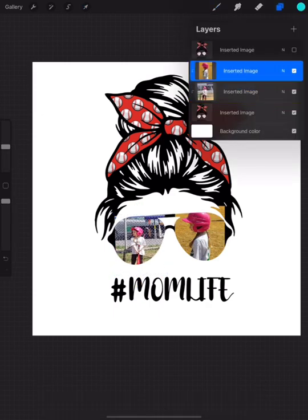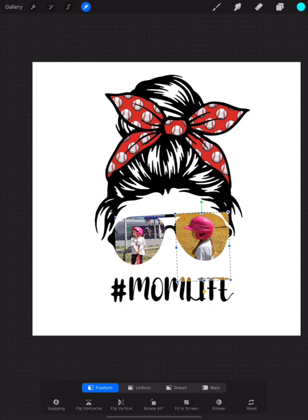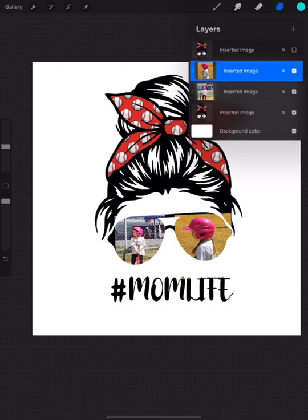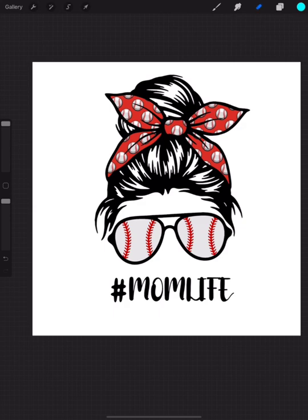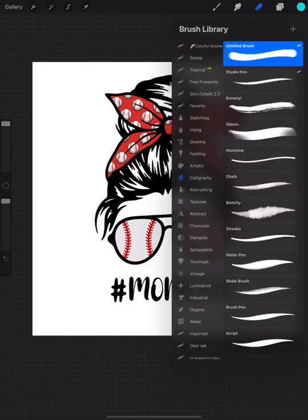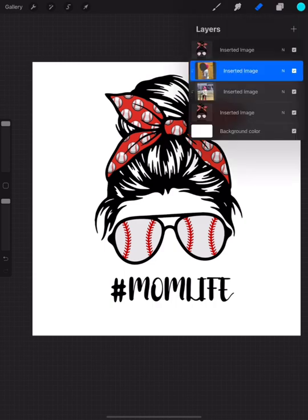Now this is where you're going to really frame out your personalized image. I had to move this one down a little bit because she was getting cut off by the frame of the lens. I also like to put it on preform so I can stretch it out a little bit. A lot of sports images seem to be too narrow for the glasses, so you really have to form it out and maybe even blend it a little bit to make it work.